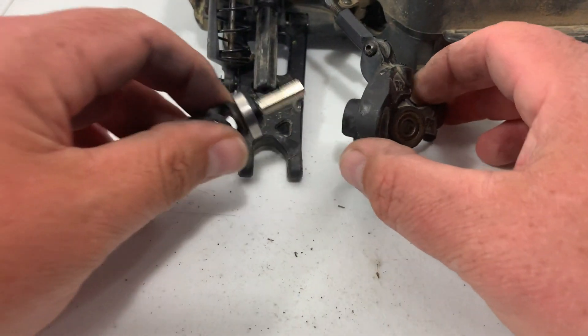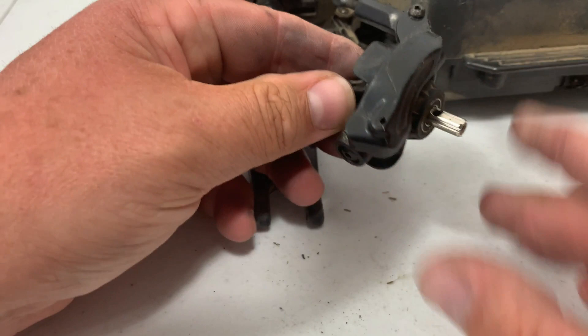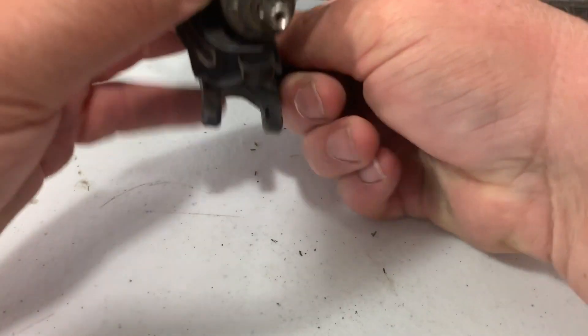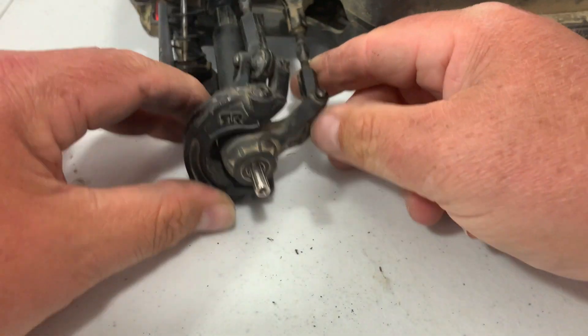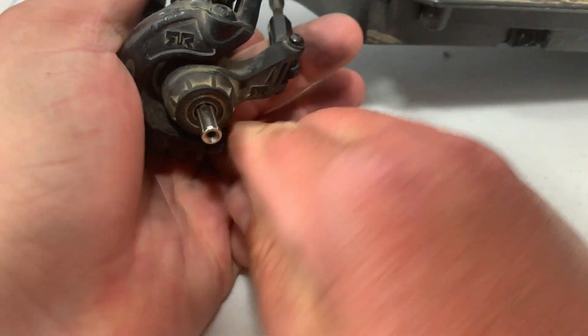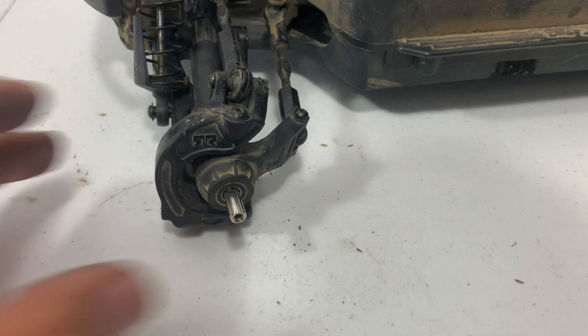Now that we've got our new stub axle in, all you've got to do is reverse the process. Go ahead and pop this back through. Make sure that bearing gets in there, make sure the clearance on the pin hole is right. Get your axle lined back up and get that installed. Put your knuckle back onto your A-arm, get it lined up, and we'll go ahead and put our pin back through. Once it's lined up, it should just slide right in. Then we'll go ahead and get our set screw in — that keeps that pin in place.